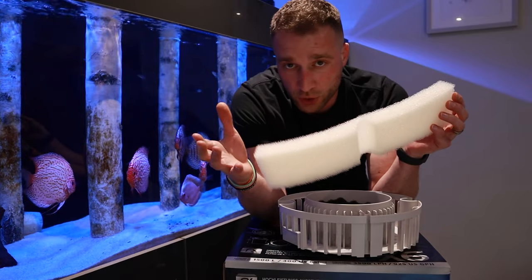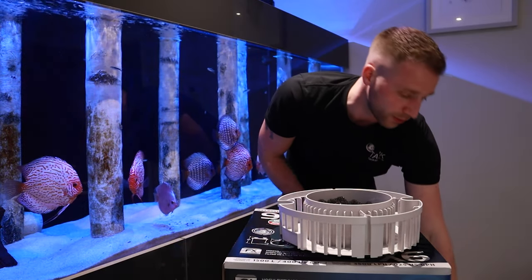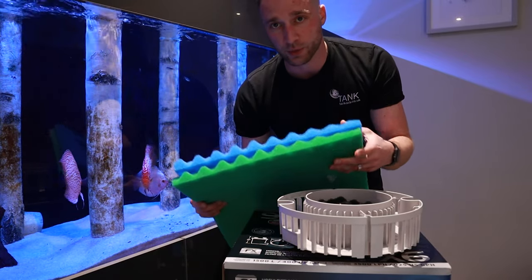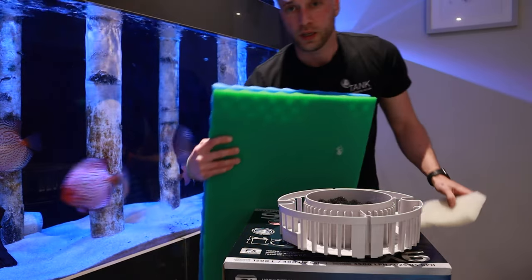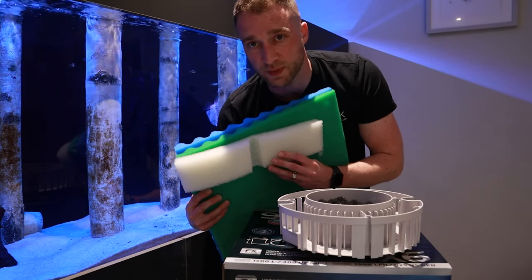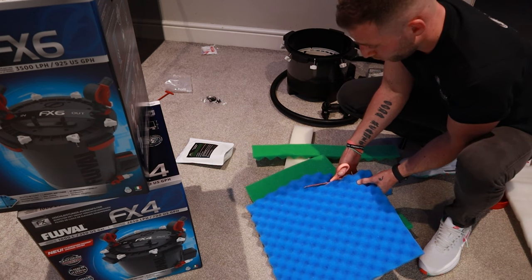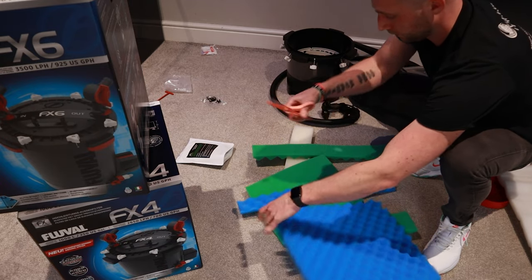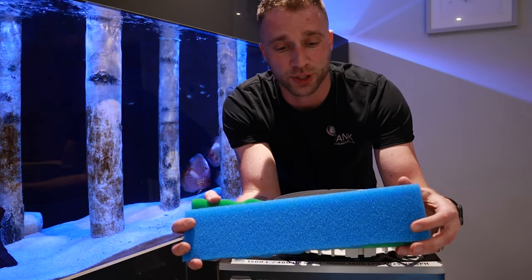The easy and simple way to do it: from the majority of local fish shops you can buy fine, medium, and coarse sponge. What we're going to do is use the fine and the coarse sponge. Place the white sponge from the FX6 over the top to use it as a template and cut it to shape. Here's what I made earlier — we've got the fine and the coarse sponge cut to the exact same shape of the sponge that comes in the FX4 or FX6.